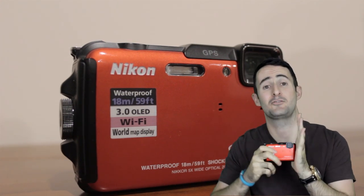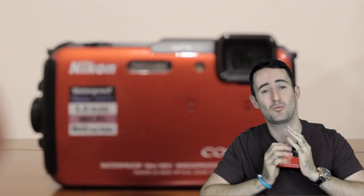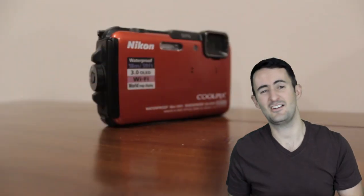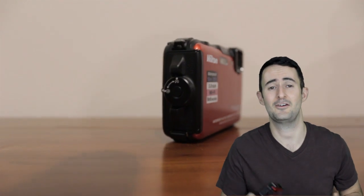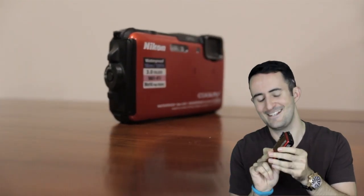It is a tough as nails camera. You can go swimming with this in the water, which is up to 18 meters waterproof. You can drop it from a height of 2 meters and it won't mind. When it's wet you just shake it off, if it gets in the dirt just dust it off. You can really take it absolutely anywhere — if your toddlers want to take photos and you're usually afraid of handing them your camera, this one you won't need to worry about because it's tough.